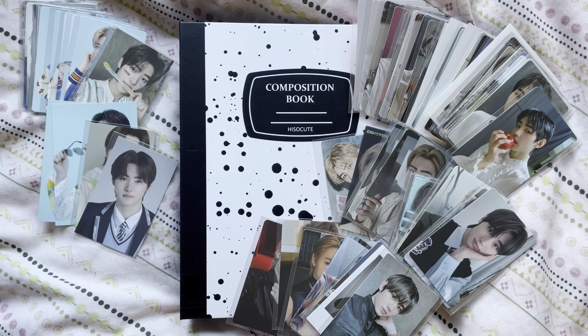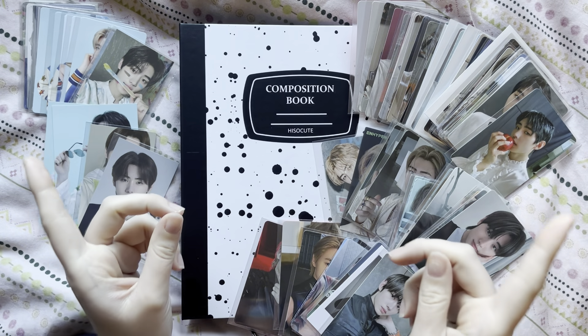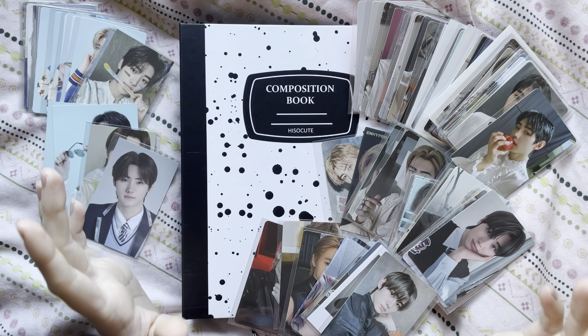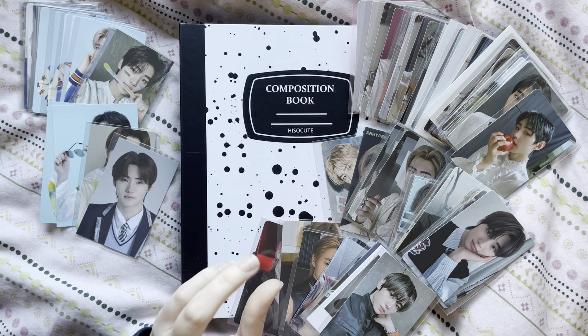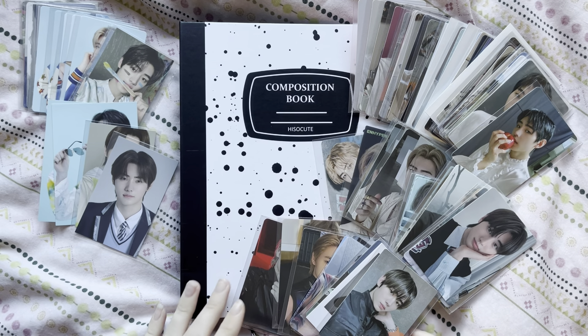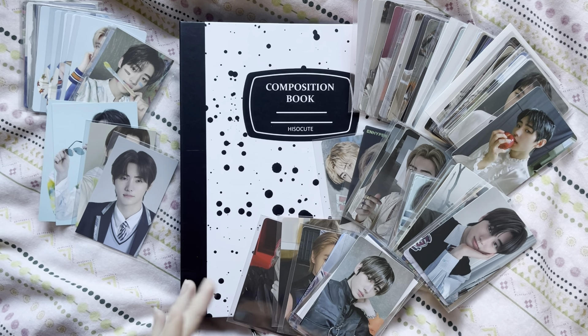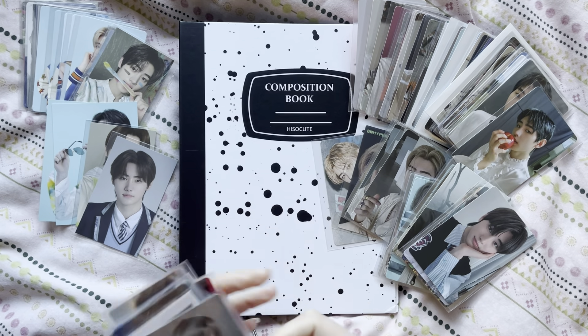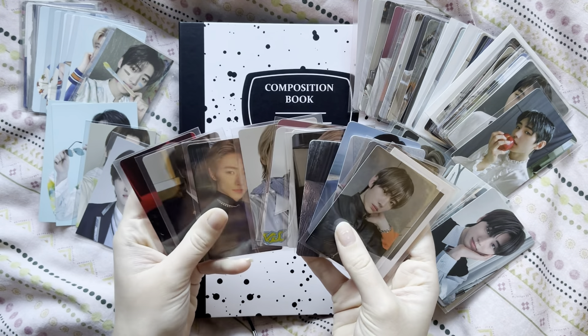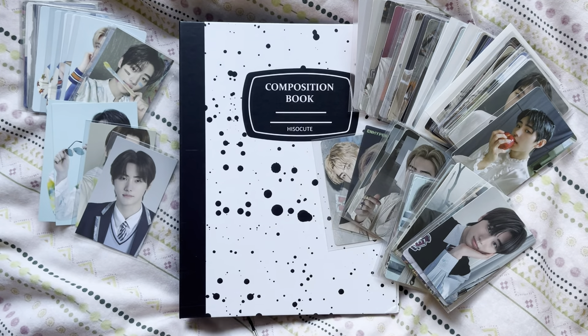Sometimes his cards are a bit plain. I have an almost complete album photocard collection up to Manifesto Day 1. I haven't really touched Dark Blood or Orange Blood yet - I really need to catch up on those. I also have a pretty complete Japanese collection and some random merch stuff, so I have quite a lot of cards to put away. I've got them sorted into little piles - this is my pre-order benefit lucky draw non-album stuff.